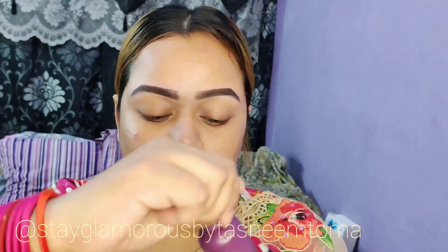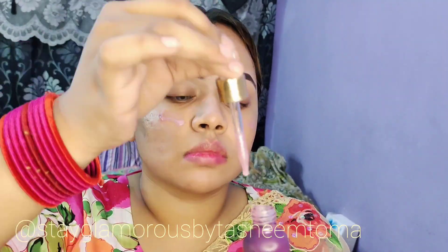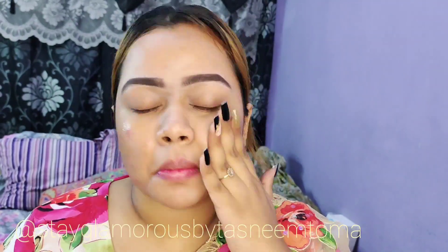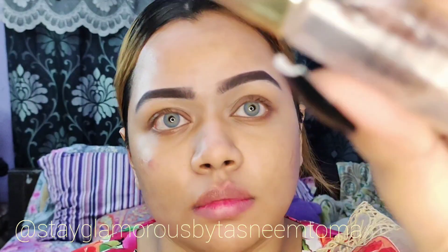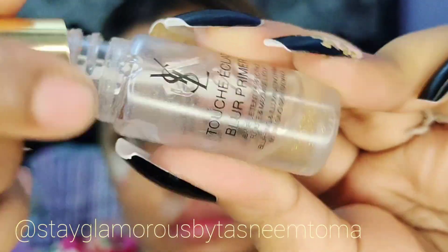First of all, I will do the first layer of the unicorn essence serum. This is my all-time favorite. And I will set my skin in this video.